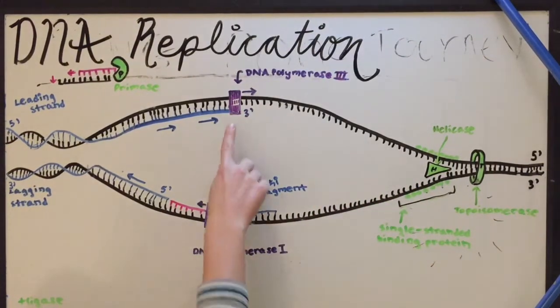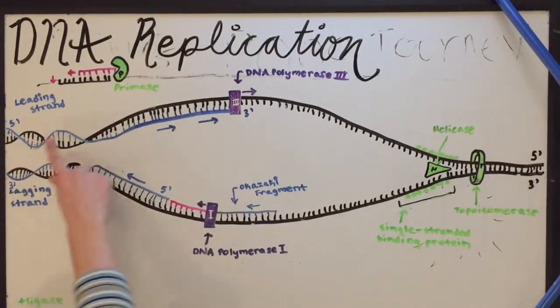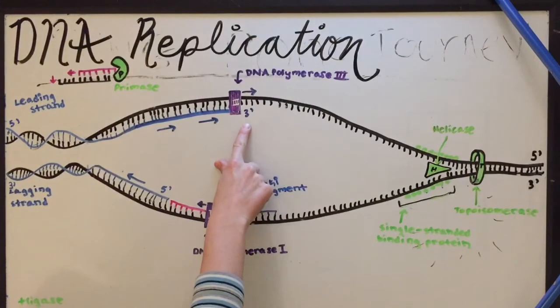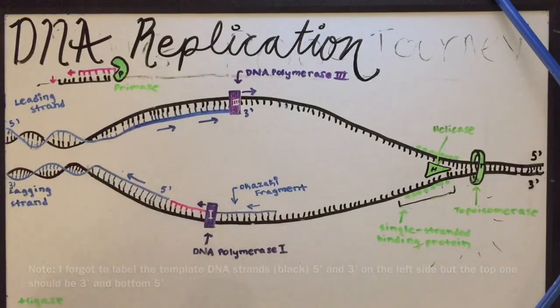DNA base pairs are added by an enzyme called DNA polymerase in the 5' to 3' direction. So this is the direction of the strand that's being added, not the direction of the template strand — so those are opposites.